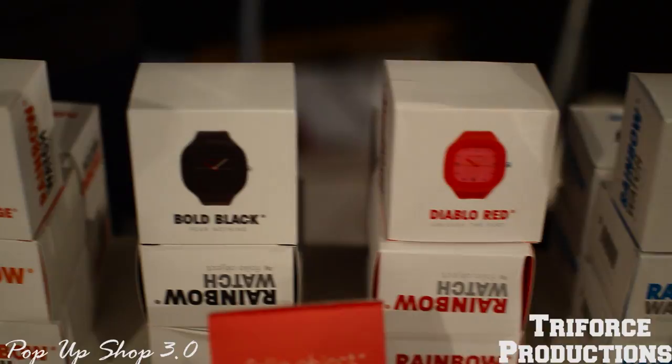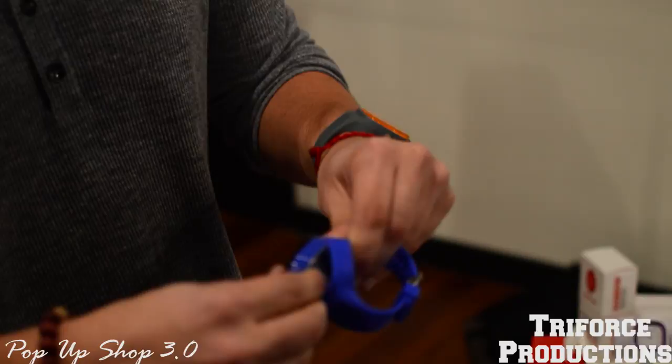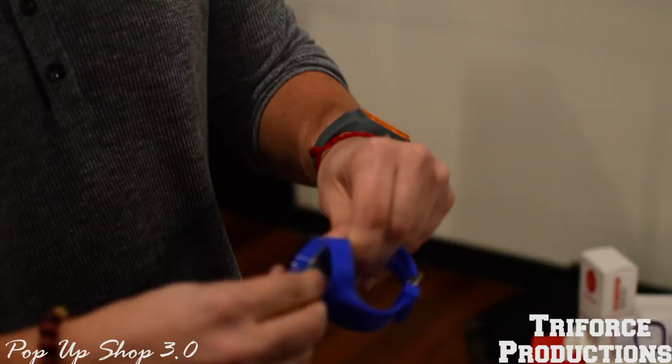My company does urban style watches. We got eight different colors and the principle is simple — you can mix and match the dials and bracelets in order to create any kind of possibilities of different colors.